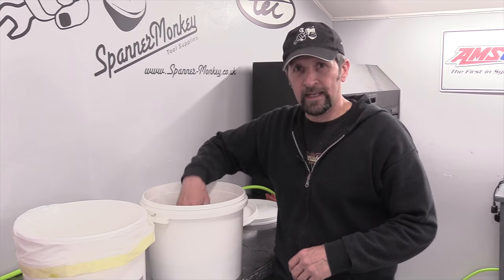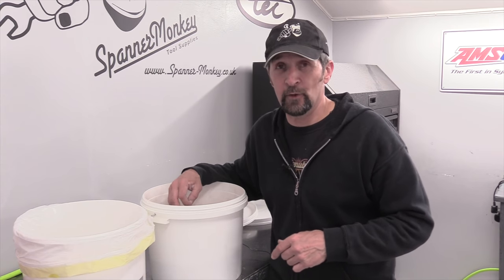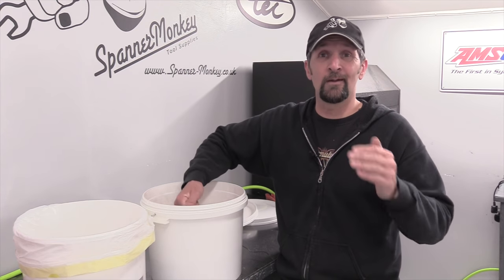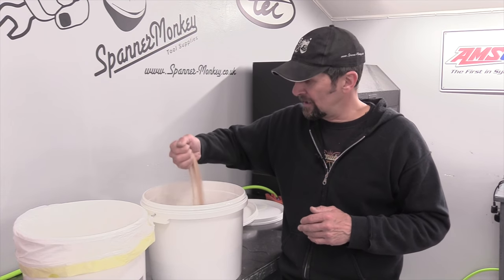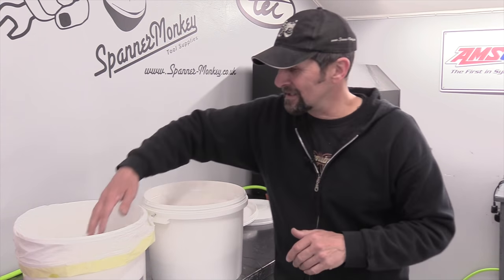What to put in the machine? Got the cabinet ready, got the air supply — what media do I actually pour in to start blasting? I listened to the advice of a few of you out there. The best advice I've had is for general use: silica sand, straightforward kiln-dried silica sand. That's also recommended on the instructions for the machine, so I'm very happy to be using that generally.